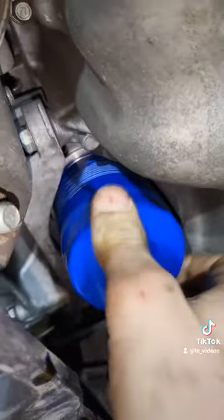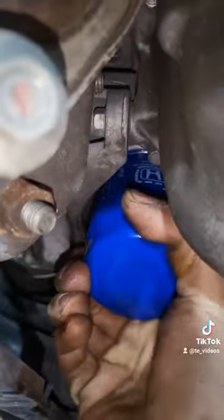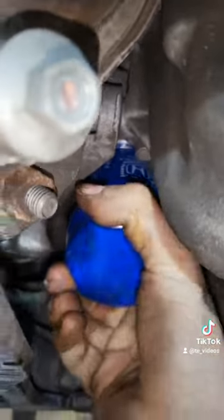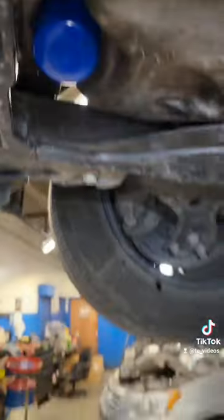Just going to glide her in there, get her hand tight, give her a little, and we are good to go.